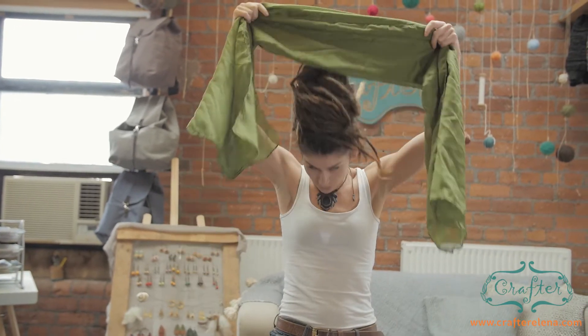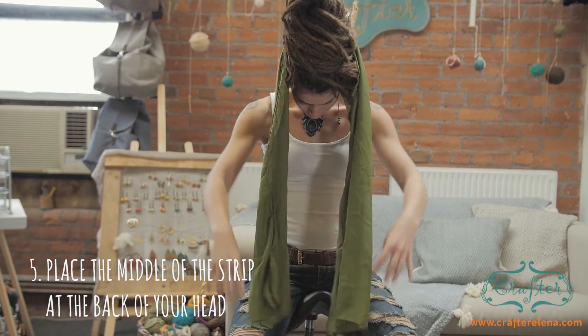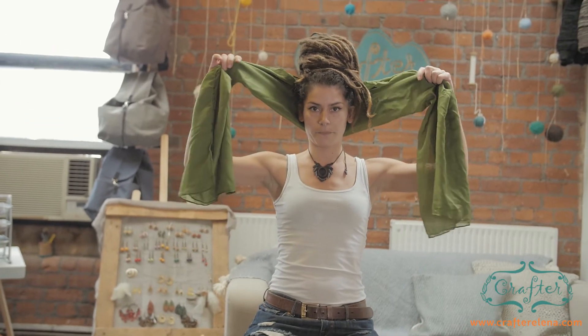Then you take the middle of it, just put it at the back of your head so it's kind of half on each side.